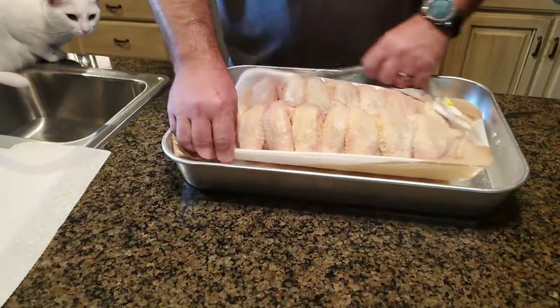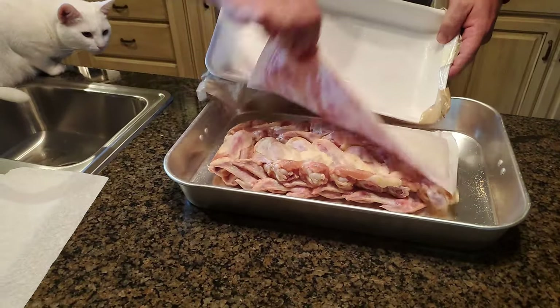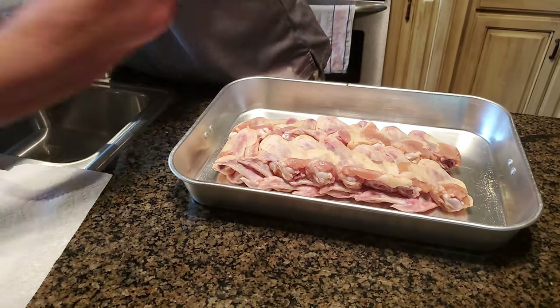Now let's get these wings out of here. Flop them on down, pull off the backing. Yes, they're upside down right now but that is okay.